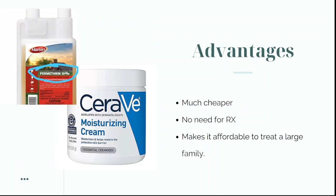The advantages of making your own permethrin cream: first, it's much cheaper. A bottle of Martin's permethrin like the one in the photo might only cost you 20 or 30 dollars and will make more permethrin cream than you'll ever need in your lifetime. As for a moisturizing lotion, most people already have this at home, but if you need to buy it, it should only cost a few dollars.